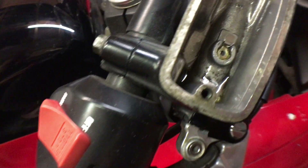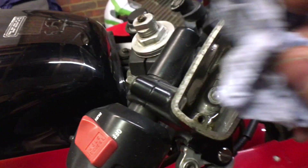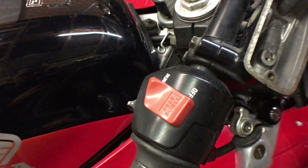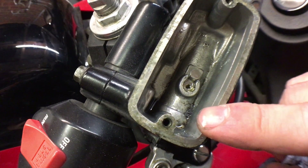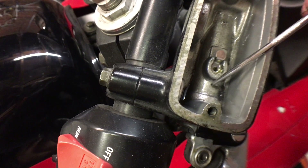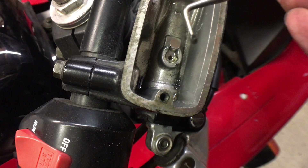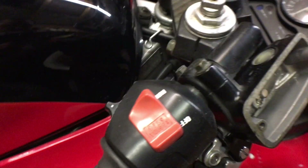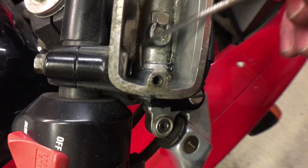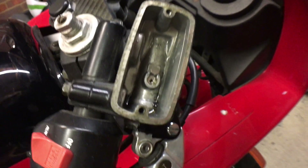This is another reason for doing this service — you can see in there there's dirt and sediment in the bottom of the reservoir. I'm going to get a pick and pull that stuff out. You can actually see there's sediment in the bottom of this. This is why you need to service your brakes — you don't want this stuff in your brake lines. I'm going to clean this out and then go down to the calipers and drain the rest of the fluid out.